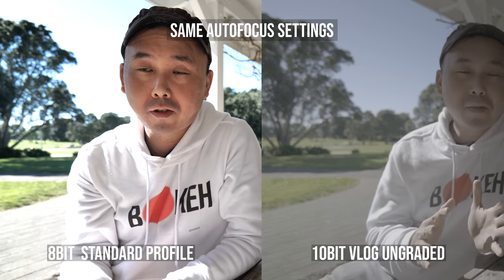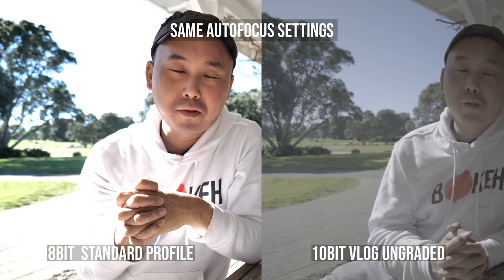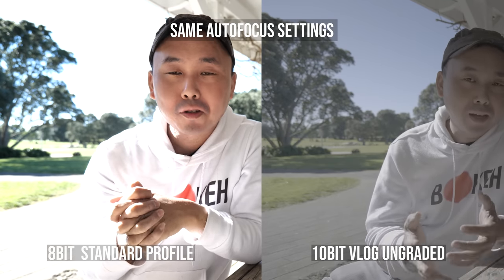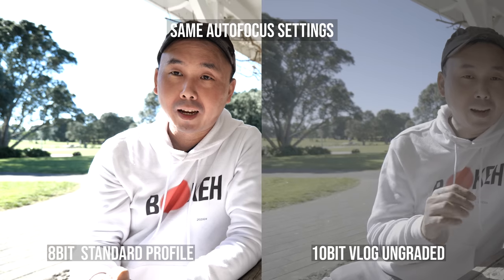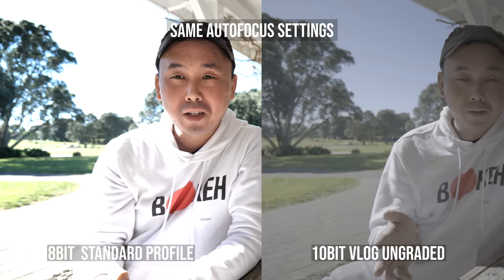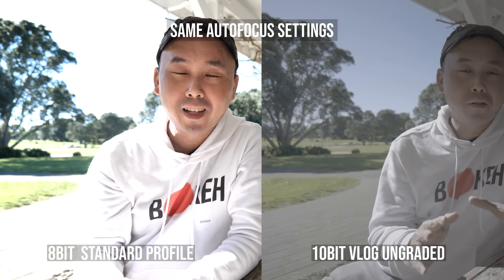When that happens, there are a few things you can do. Instead of shooting in the V-Log picture profile, switch to one of the normal picture profiles, or make sure your subject is properly exposed — doing a bit of exposure compensation if shooting in a semi-auto mode. Doing those things would help improve autofocus performance and make it more stable.